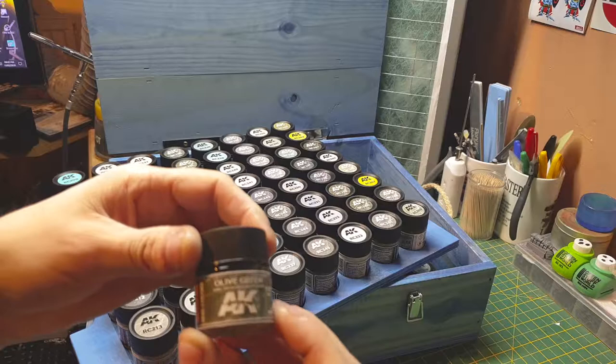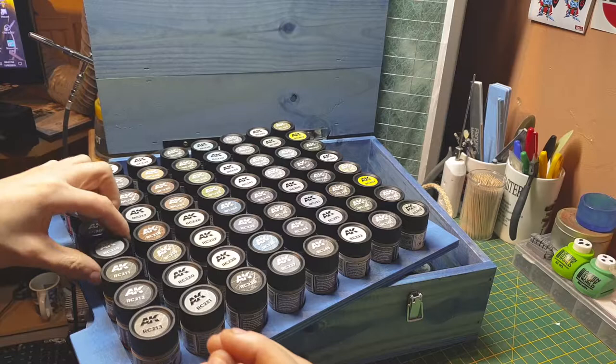We have a German green — olive green — and it's also used by the US, so both Germany and America used the same type of green. Then we've got a German silver gray.